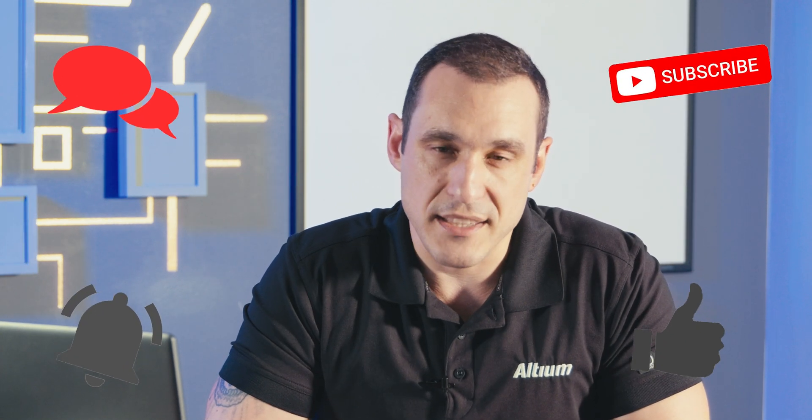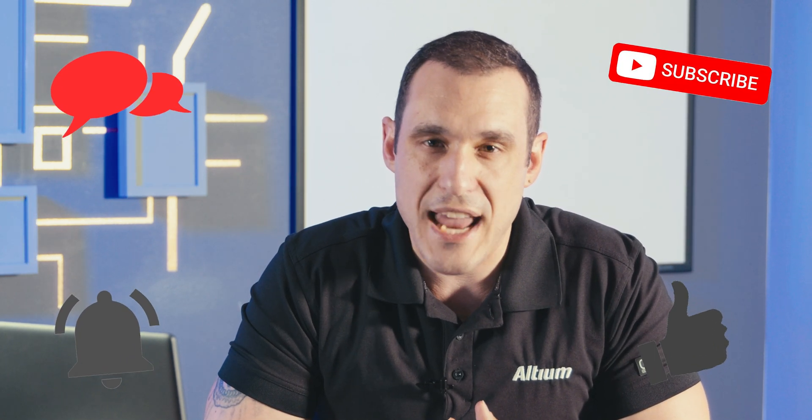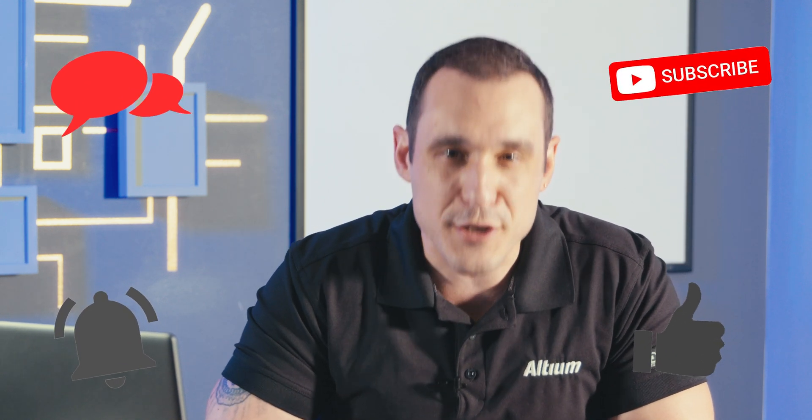Finally, make sure to check out that podcast with Chris Shea. She's a treasure trove of information on PCB assembly and you will learn a lot about all sorts of assembly defects in that podcast episode. Thanks for watching everybody — make sure to hit that like button, hit that subscribe button, leave your comments and questions in the comment section, and last but not least, don't forget to call your assembler folks!